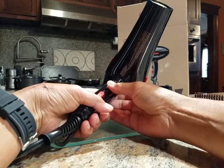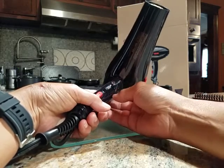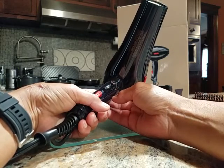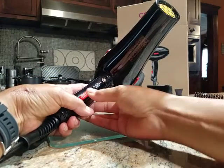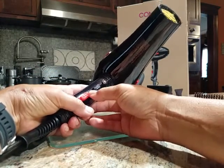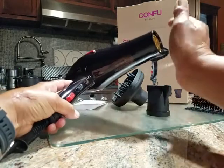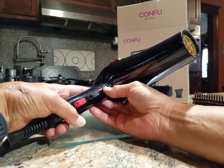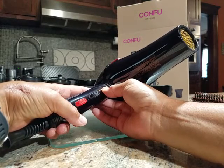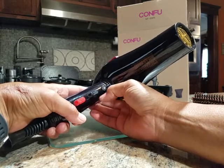So you turn it on — that's low and that's high, and right now it's running cold. If you want heat, you switch it to low heat or high heat. And if you're running the heat and you just want to get a cold shot, you press this button and it's cold for as long as you're holding the button, and then heat when you release it again.